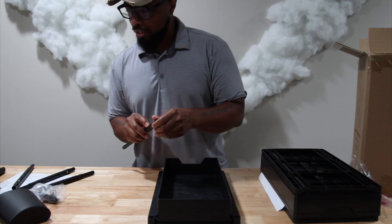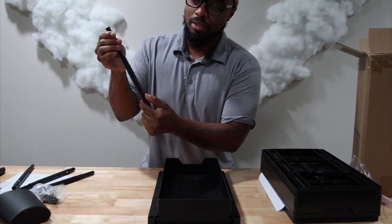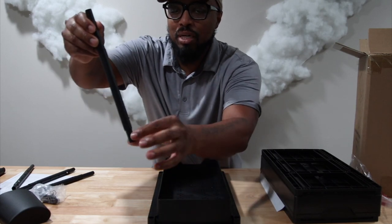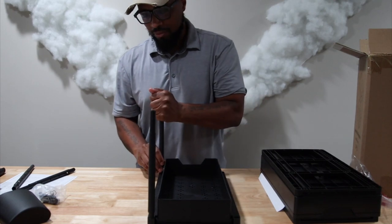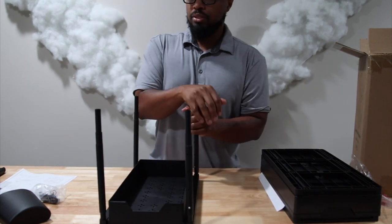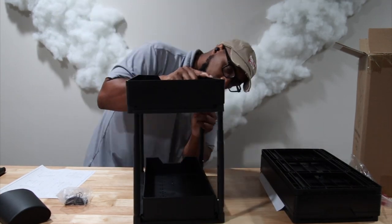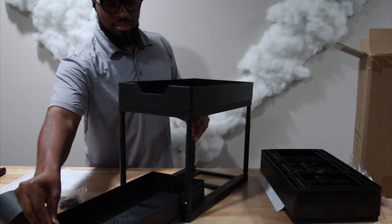Now we're getting into the installation. We're going to install the tubes and you want to make sure you install them the right way so they adjust up — you don't want to install them upside down. On the instructions, the long part of the indent goes here and the short part goes down. Just push it down tight; there's no click or anything. Line it down, make sure it's all the way in, and this piece on top has four holes — just line it up to the four holes.